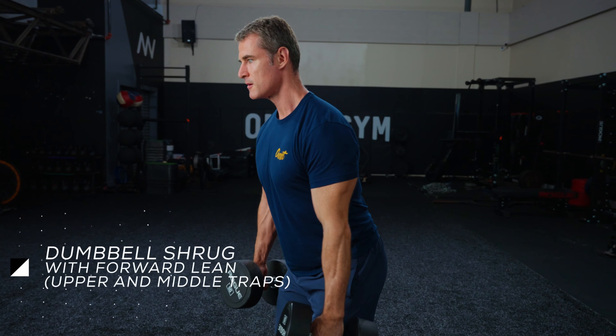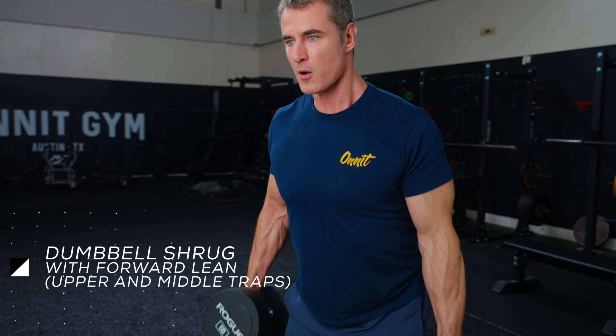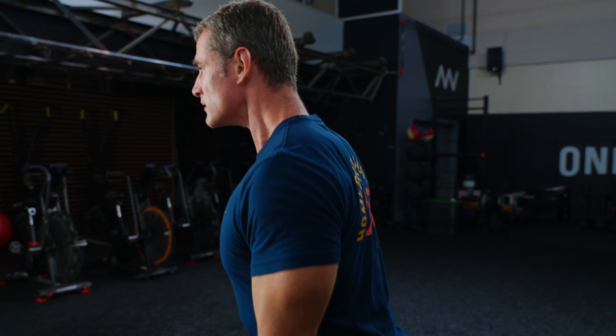When weightlifters say traps, they're talking about the trapezius muscles on the upper back. There are two of them, one on each side of the spine, and they consist of three parts, each with a different function. The upper traps start at the top of the neck and attach along the upper edge of the shoulder blade and the outer edge of the shoulder.